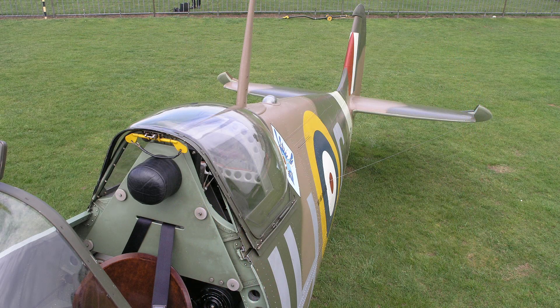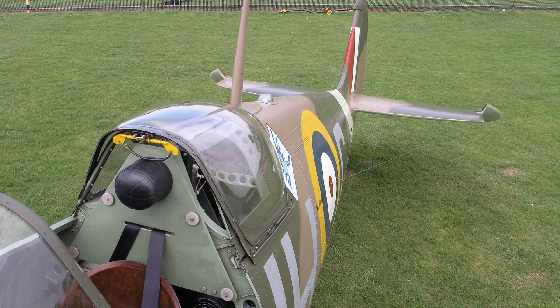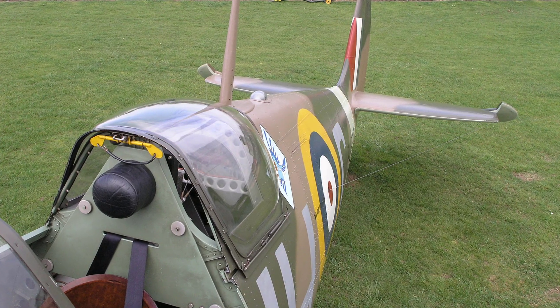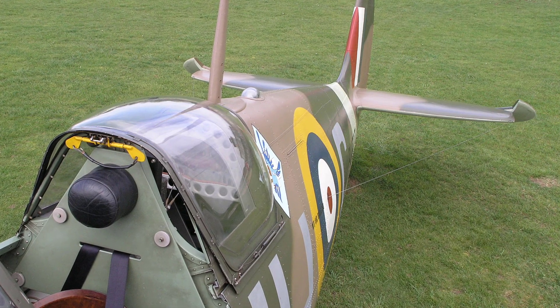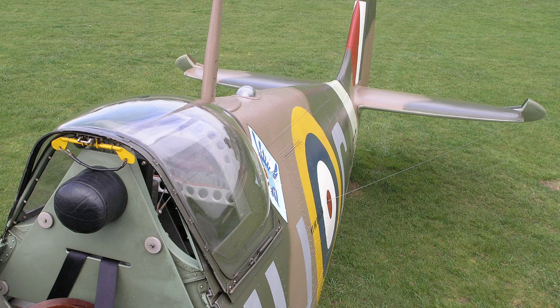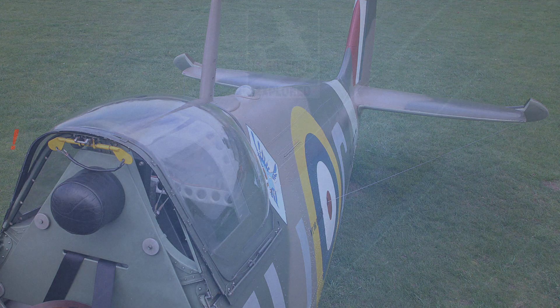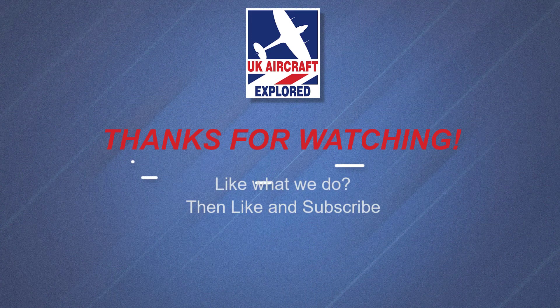Well, that's it for this video. I hope you found it interesting. Please remember we have many more videos in production covering the Spitfire Mark 5 along with many other aircraft. If you'd like to, please click the free subscribe button below and like to get notifications when future videos are posted. Thanks as always for watching, and I'll see you again next time. Bye for now.